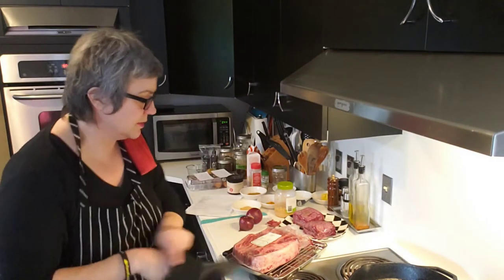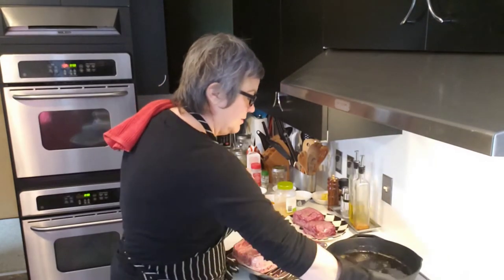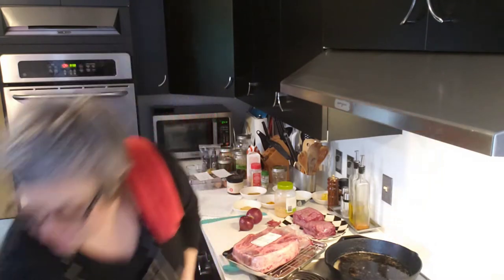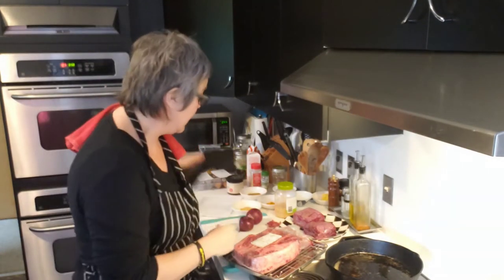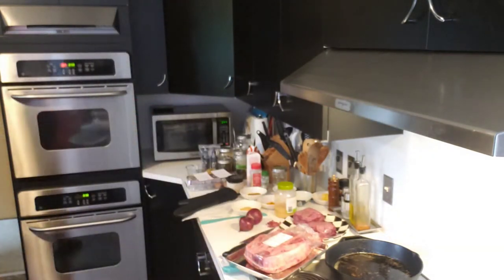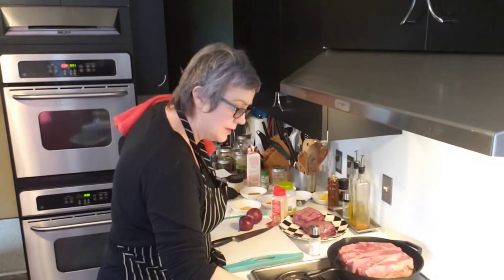I'm kind of in a grumpy mood, just so everyone knows, because I have a lot to do today. This is just one of a million things that have to happen, but we're making it happen. I made a promise to myself and I'm trying to be really good about keeping promises to myself, because that is how you create great habits and become an unstoppable human being.